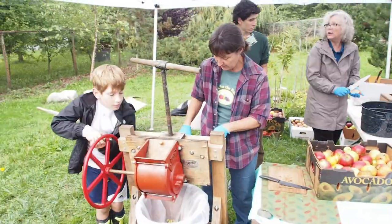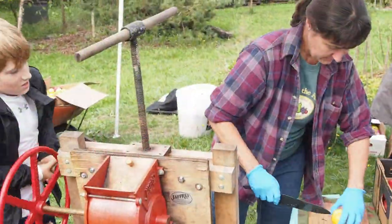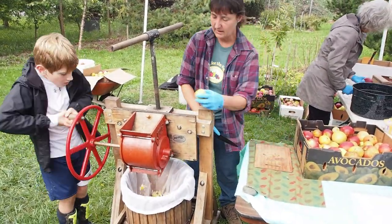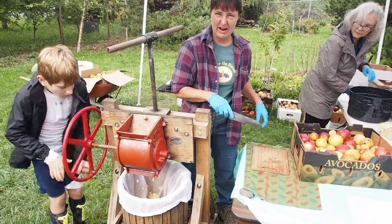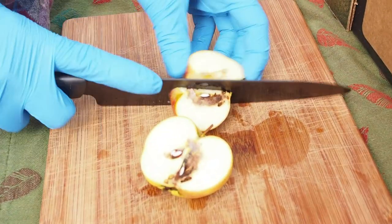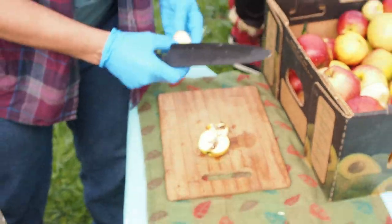If they fall on the ground we don't pick them up and put them in there. As we open them we make sure there aren't any bugs or anything in them. A few little codling moths or something you can kind of cut around and it's not a big deal — you can cut that out easily and then use the good part of the fruit.